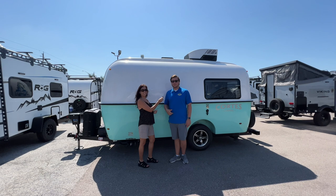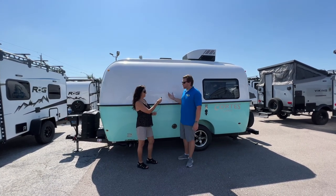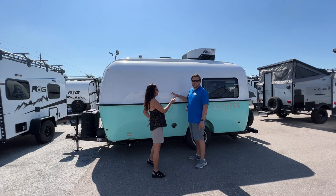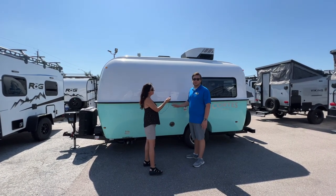I work at Garzini's down here in Bradenton, and we're going to introduce this awesome fiberglass Cortez. We're going to start off by saying it weighs just under 2,700 pounds. It can be towed by pretty much any vehicle you can think of.